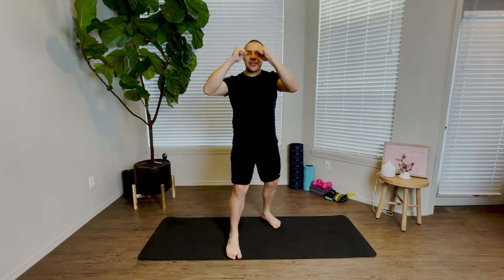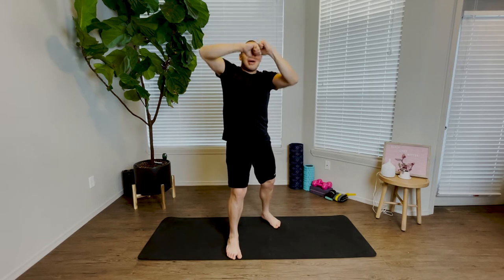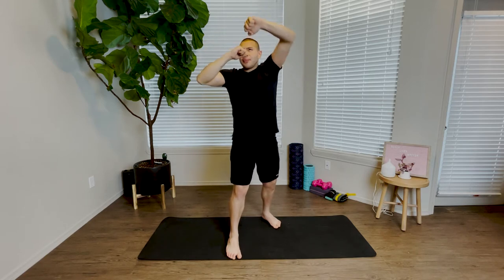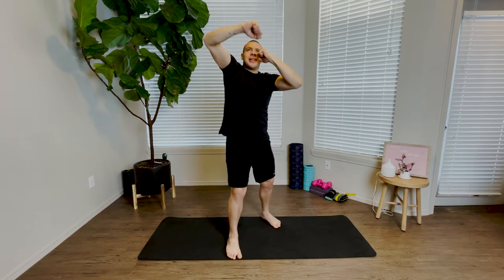We're going to begin by alternating punches between right and left. We're going to move as if we're punching an imaginary speed bag, moving between right and left, keeping a nice strong fighter stance, breathing in through our nose and out through our mouth, keeping our head and our chest up. We flow between right and left.